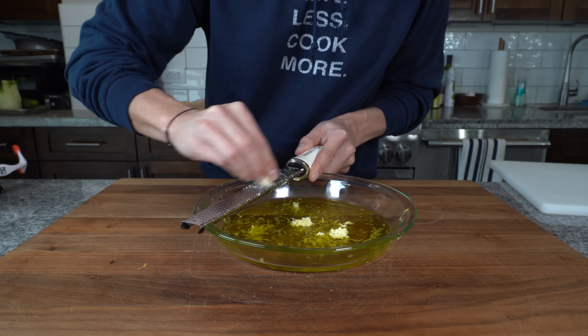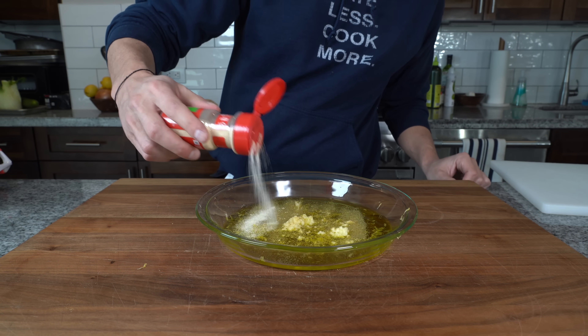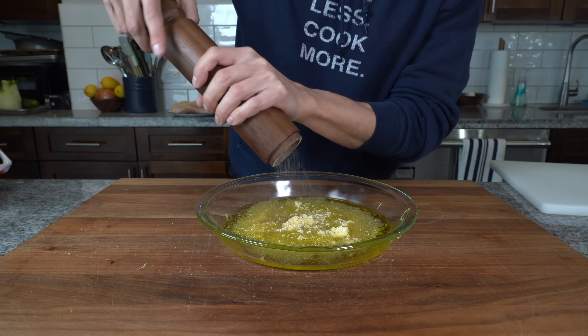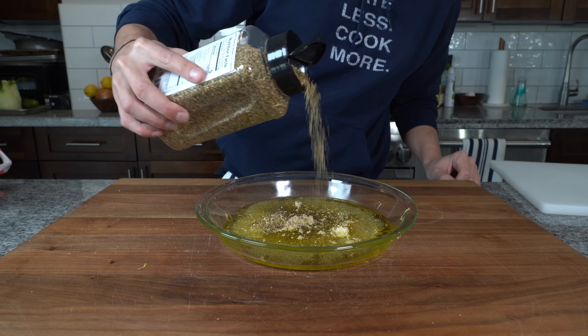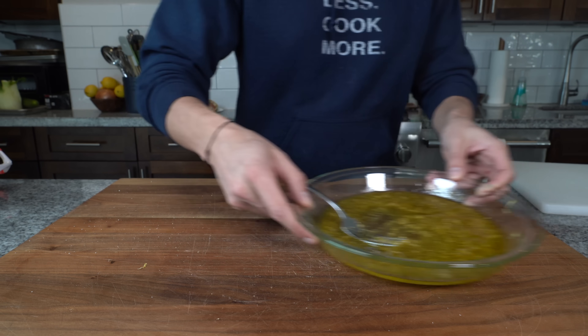Take a little garlic clove and grate that in as well. I'll also add a little garlic powder, a little onion powder, salt, black pepper, and a little bit of dried oregano. Just mix it all together and set that off to the side.